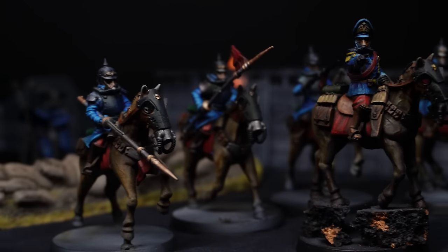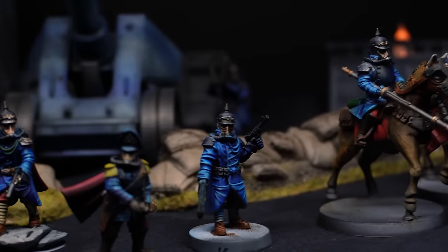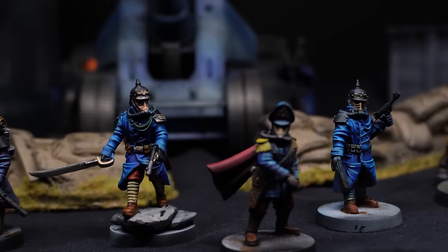I took it upon myself to find another way to collect this army without selling a kidney, and I'm going to show you how I managed to pay a fraction of the cost and also got better models later on in this video.